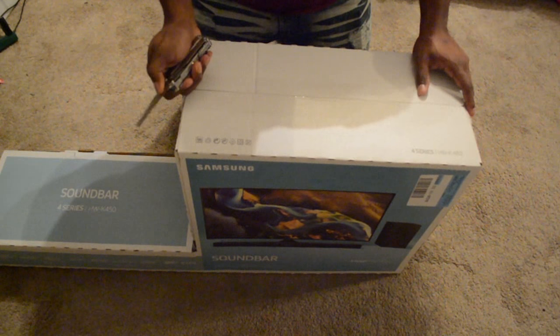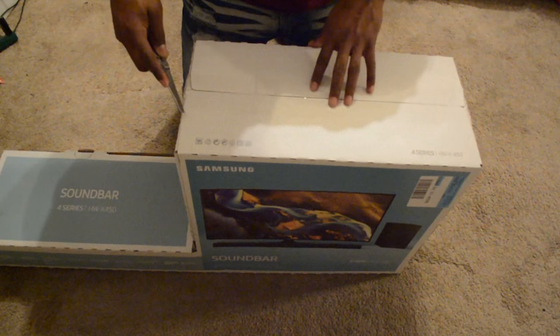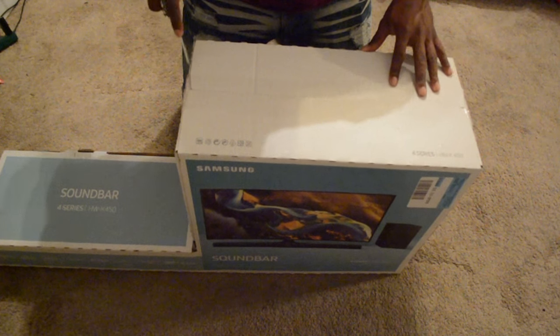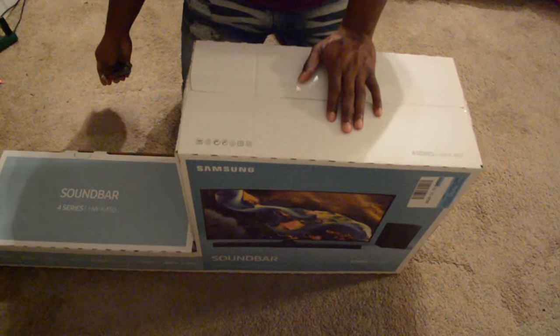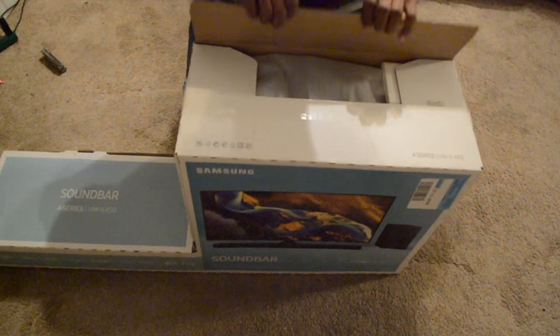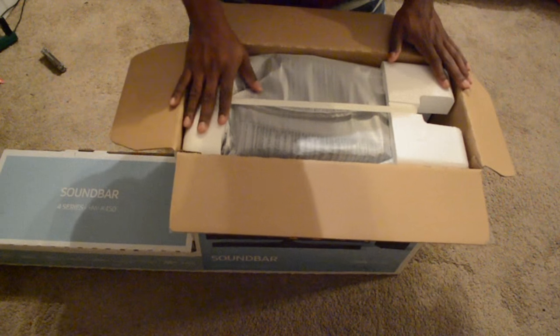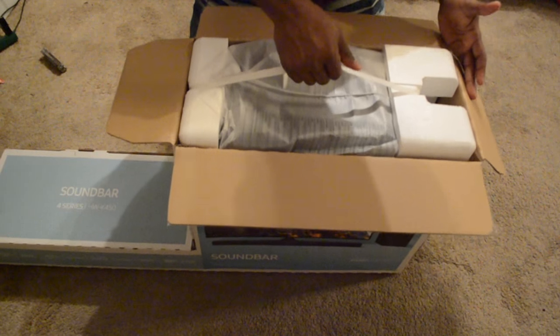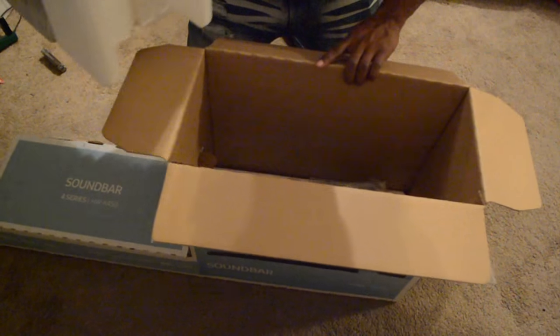So let's go ahead and open it up. This should be where the sub is — I'm like a thousand percent sure, unless it's foldable. Just kidding. So let's pop it right open. I'll probably have to open it on this side and the other side. I'll just pull this out like this.